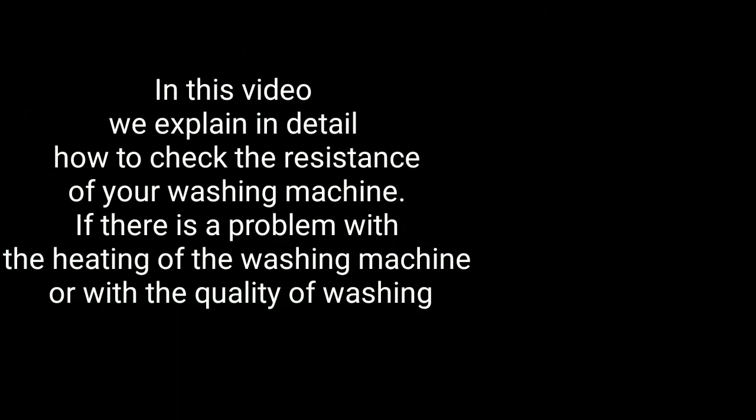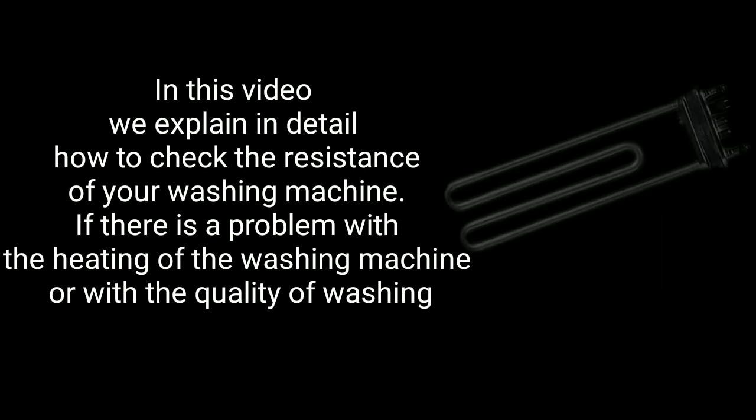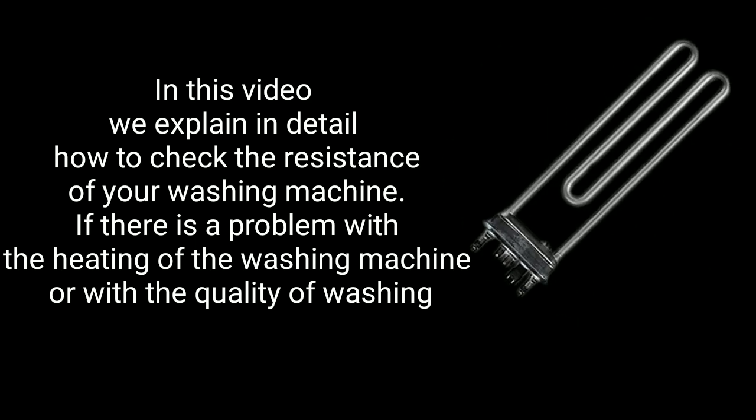In this video we explain in detail how to check the resistance of your washing machine, if there is a problem with the heating of the washing machine or with the quality of washing.